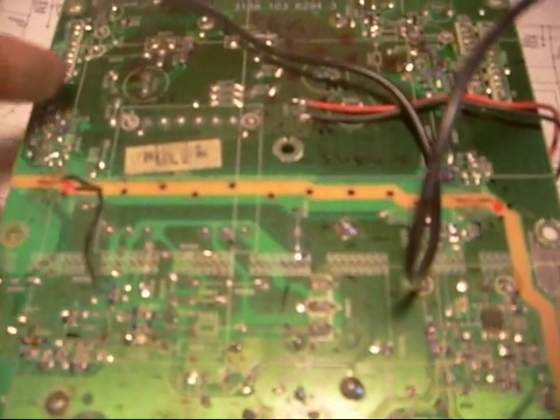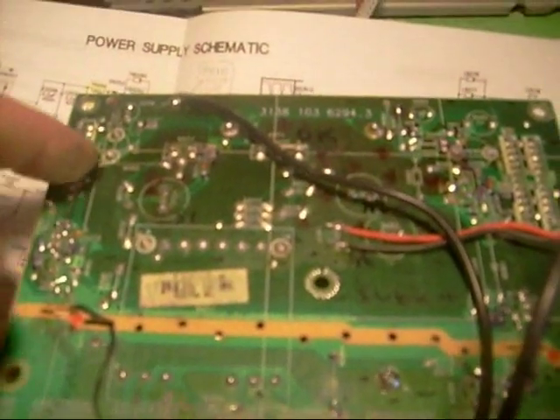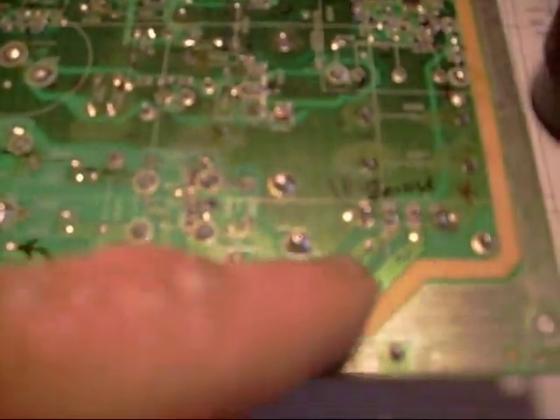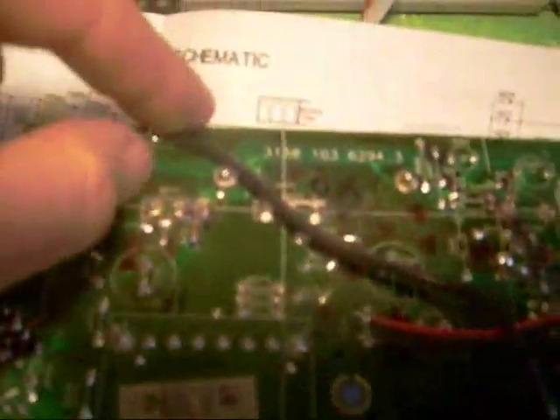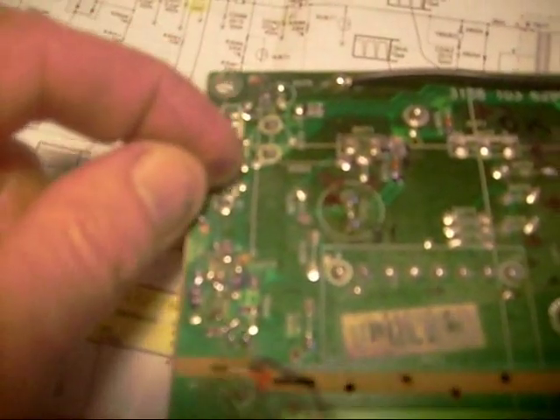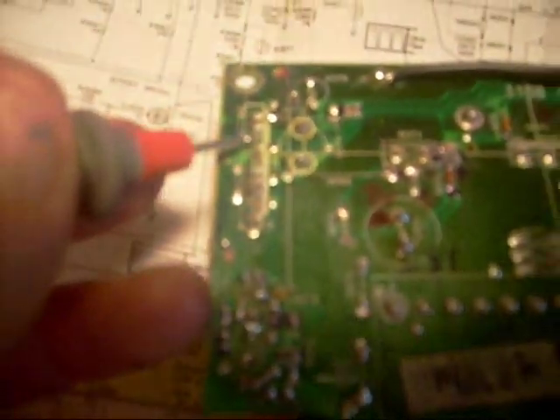One quick reminder: when taking voltage measurements you need a good ground reference. I'm using a cold ground — the board indicates that one side is hot and the other is cold. I soldered a wire on there rather than using an alligator clip so it doesn't move around and touch something. You also have to be careful with your probe — many technicians, including myself, have caused problems by slipping with the probe and accidentally bridging two terminals.